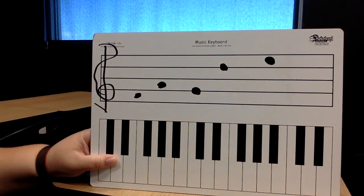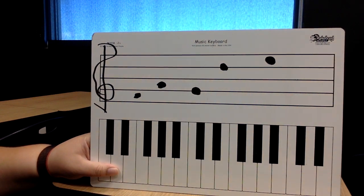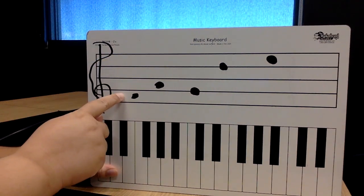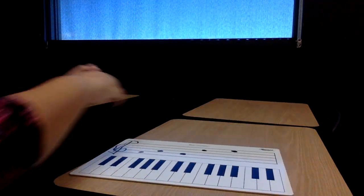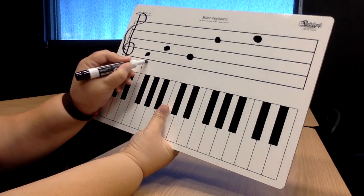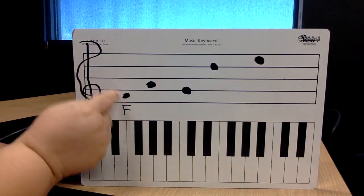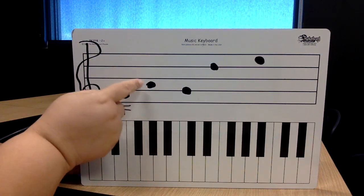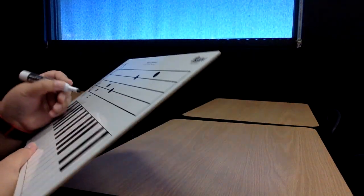Here we go. This first one's in the space, so I'm going to say: in the space of FACE. F, A, C, E. So that very first note is in the first space — F. What is that note? Yes, F. I'm going to write it underneath. Now let's find the next note. In the space of FACE: F, A. That note is A. What is that note? Yes, A.